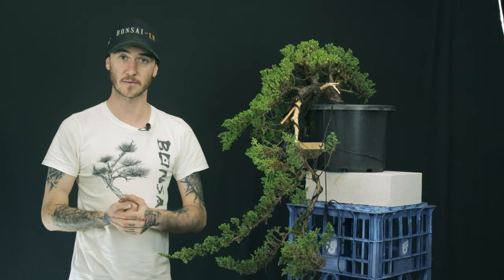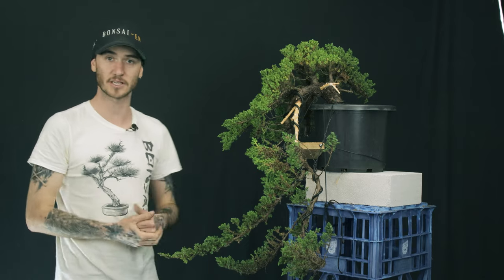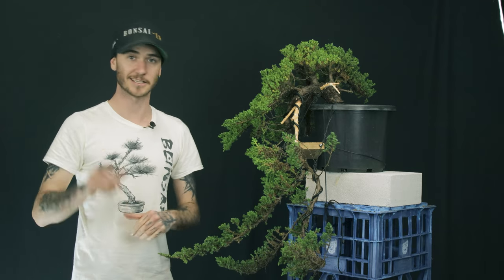If you do want to learn more, head over to thebonsaidojo.com and check out our bonsai beginners course there. We're also going to be uploading more courses as we move forward. Give us a like, share, and subscribe because that really helps the channel. Put a comment down below — is this the kind of work you do to your trees, or is this something new to you? Leave those comments below, and until next time, enjoy your bonsai journey.